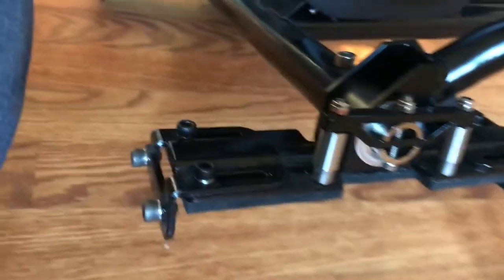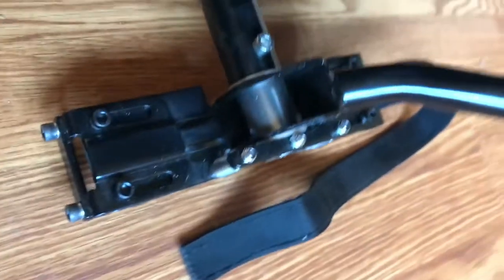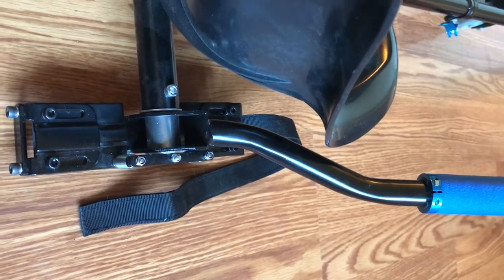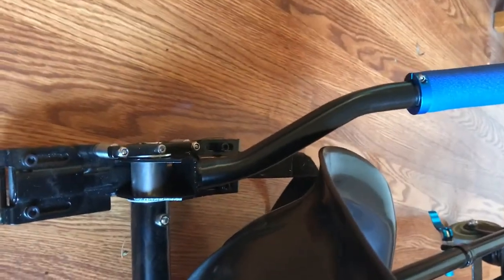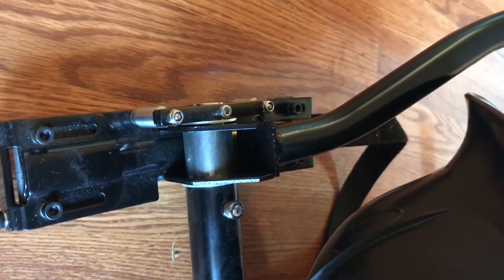The arms basically just go on with one bolt. This is how they sit — that's how the arm should face. Slide it into place and you put that bolt in right there. Same thing on the other side: just slide it on and put that bolt in.